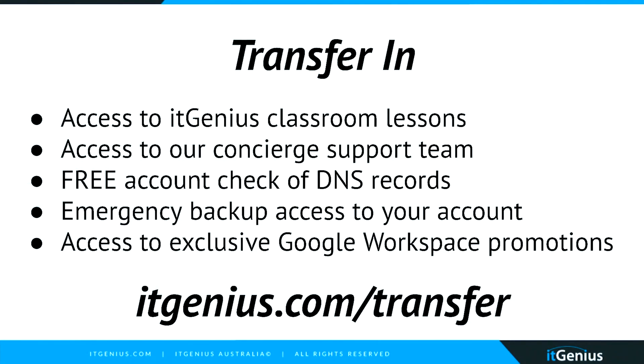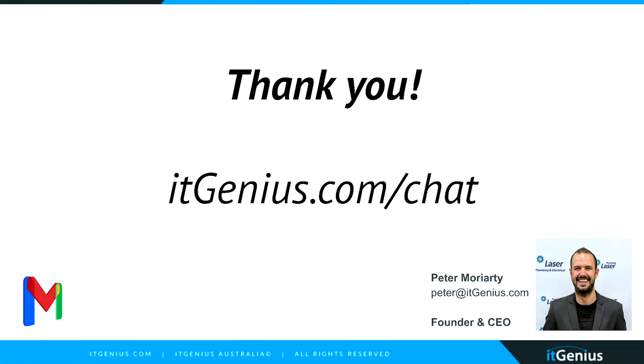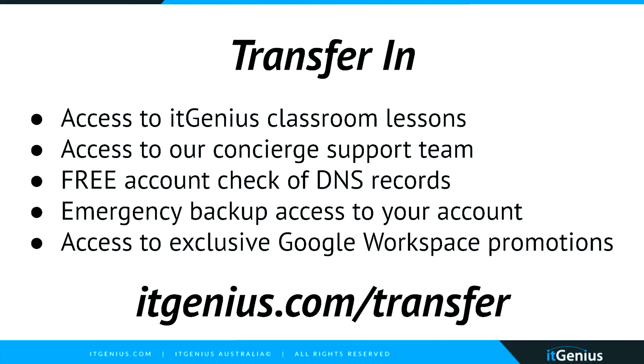To get access to the transfer-in offer, you get access to the classroom, free limited access to our support team, and a free check of your DNS records to make sure everything is set up correctly in your Workspace account — including SPF, DKIM, and DMARC records, since missing those can cause emails to end up in spam. And if there's ever an issue, you have emergency access from our team. Head to itgenius.com/transfer to get access to that. Thanks for being here — if you have questions, drop them below, and we'll see you soon.